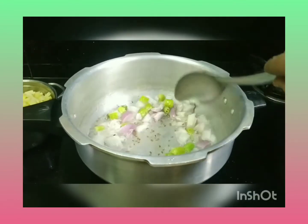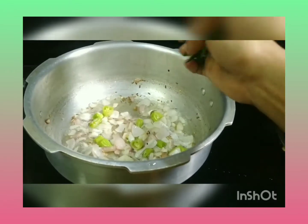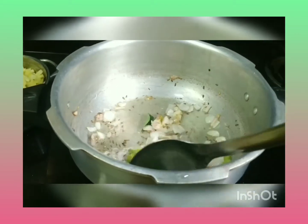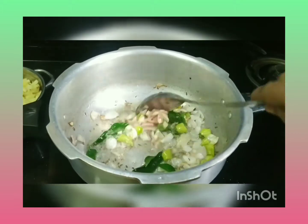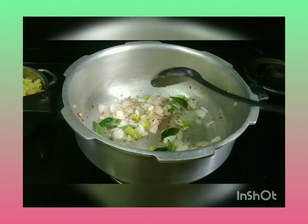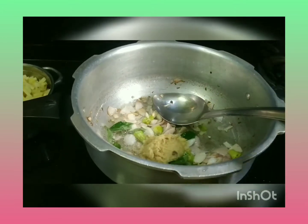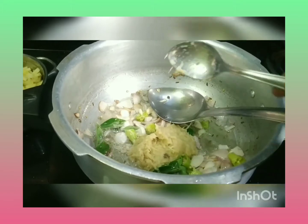Then put it on a side of the pot, then put a bit into the pot. Now, let's go and put in 2 teaspoons of the process.